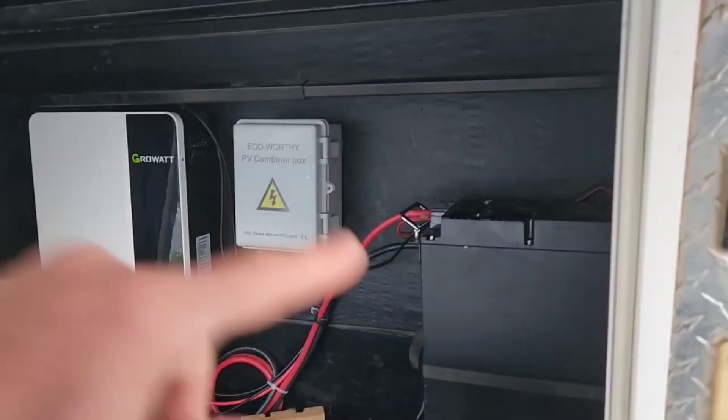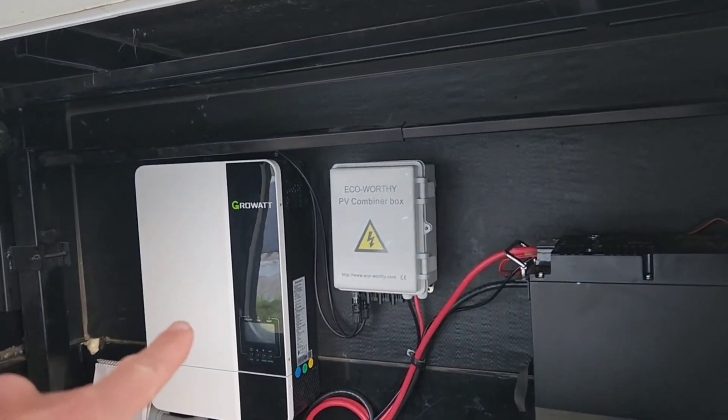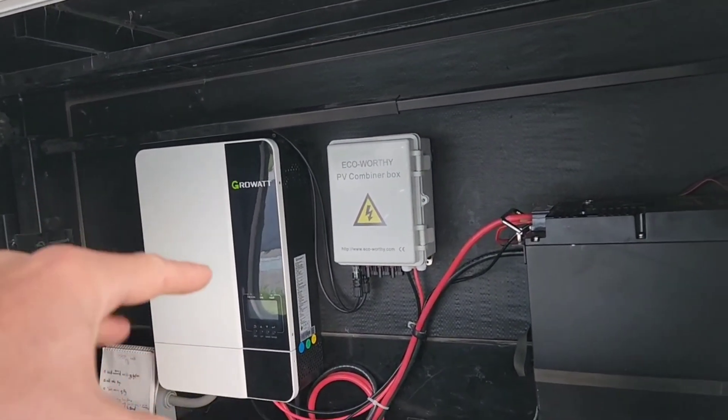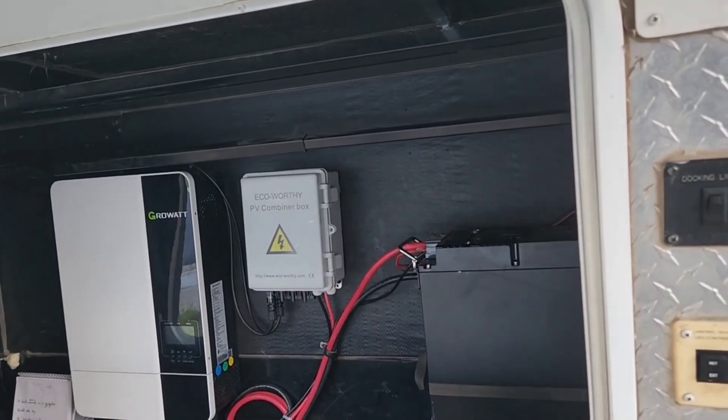Here is the 48-volt battery I have installed, and here is the solar charge controller. It's also the inverter and also an AC charger — it's got everything built in. This is the main power system. If you want to see a full install of this, I'll put a link in the description.